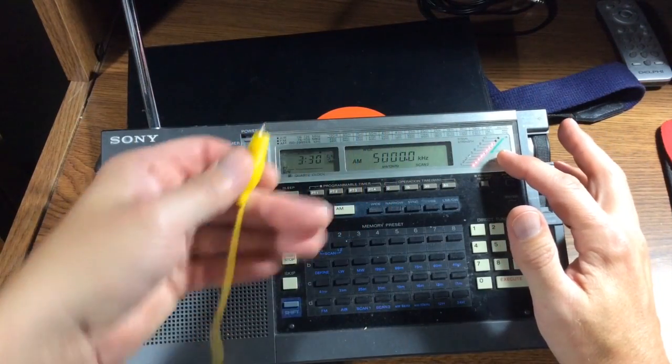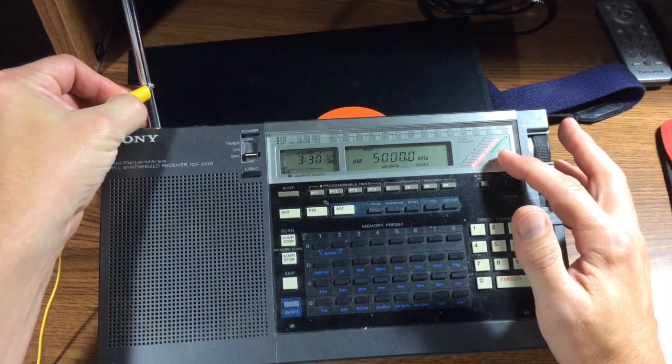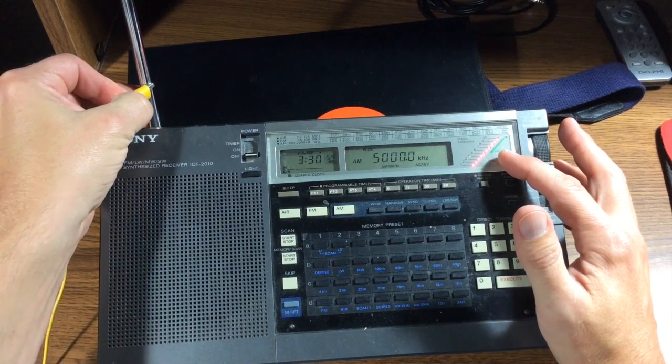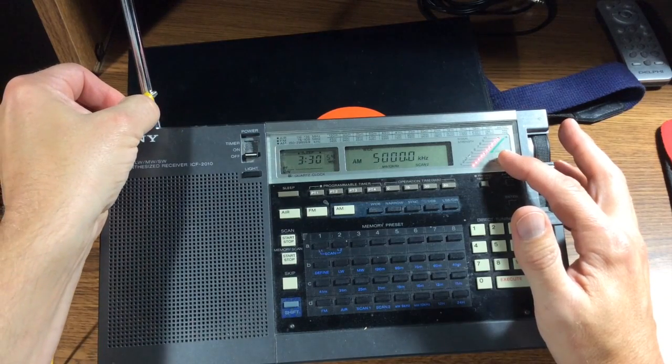Kind of as a reference, I have a short piece of wire, actually about 20 feet or so, just laying on the floor in the shack here. You can see when I touch it to the whip antenna, the signal strength does increase.